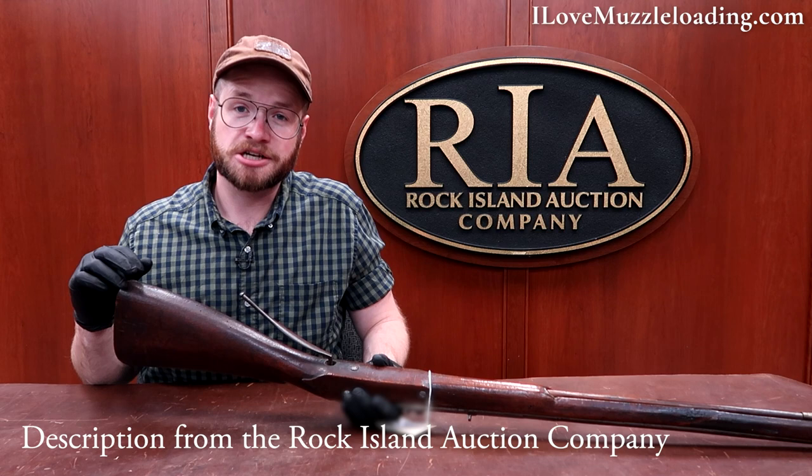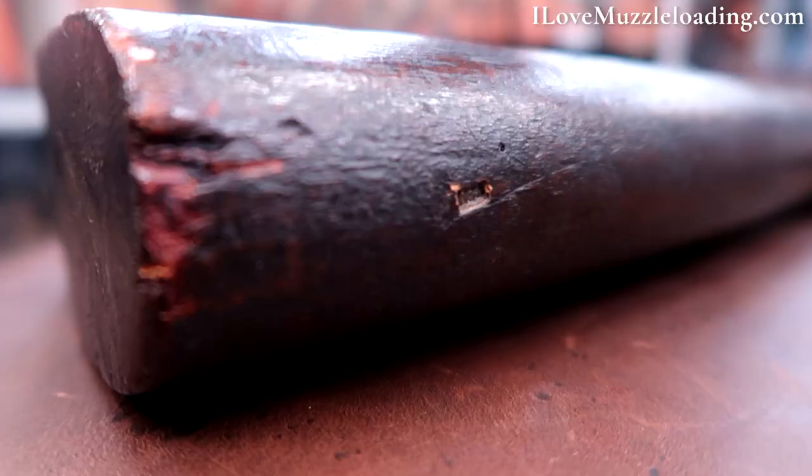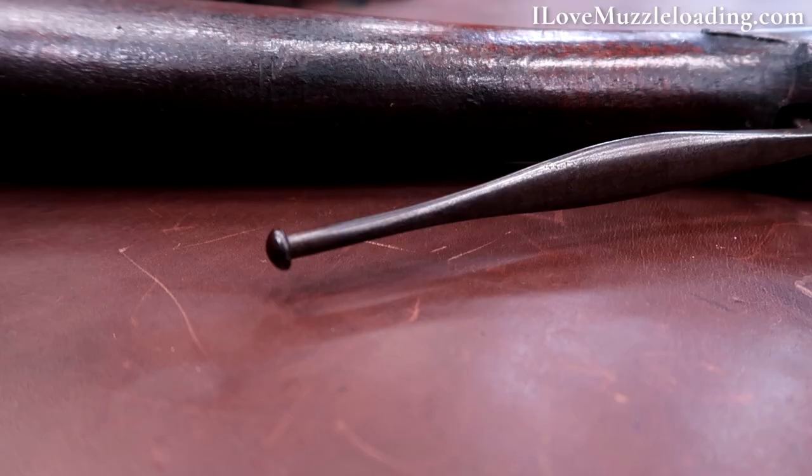This piece actually comes from the Moeller collection, and here on the toe we can see the tiny GDM collector mark. He notes this musket generally resembles the French military matchlock muskets described and illustrated by Saint-Rémy in his memoirs published in 1697.